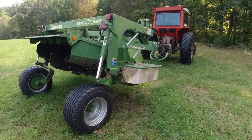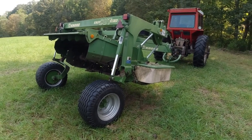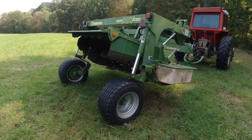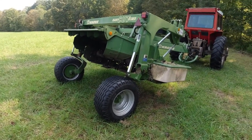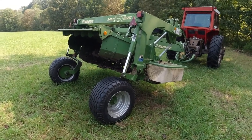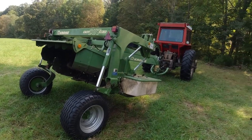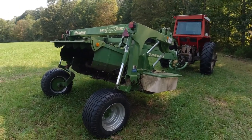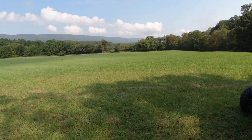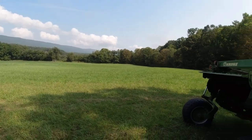That's just kind of a rundown of our hay cutters — our weapons that we use to cut hay: a sickle mower, a sickle mower conditioner, and then our Krone here. We have different places we use all three of them for different reasons. Hope you enjoyed the video. It's going to be a beautiful day. We'll talk to you later.